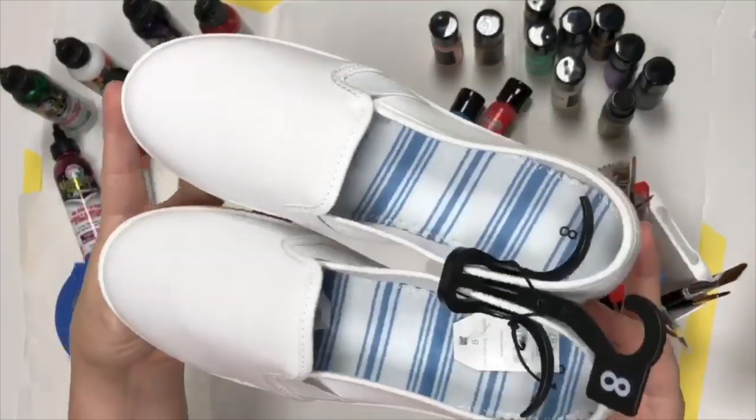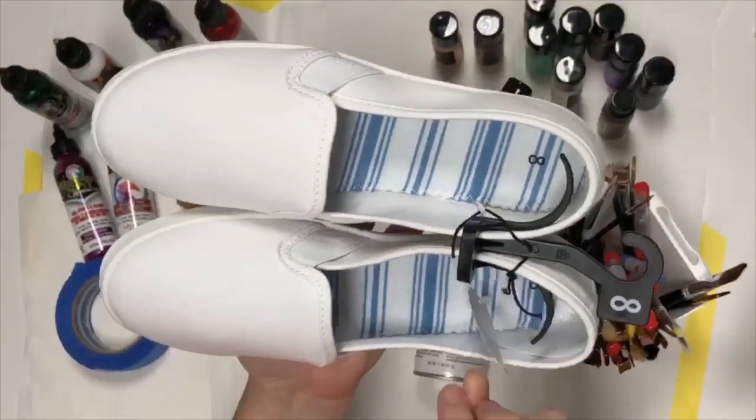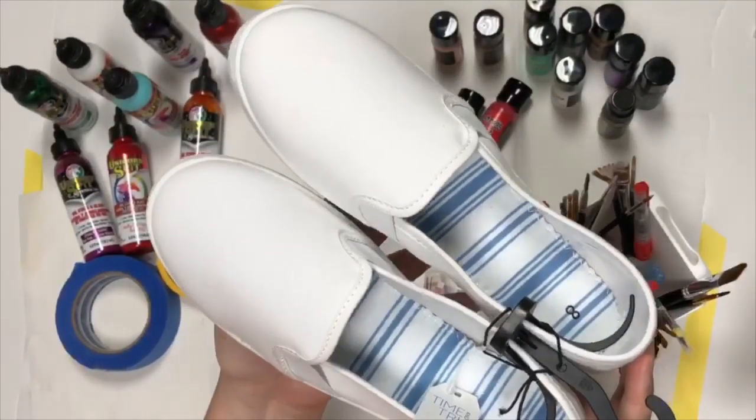We're going to be using just a cheap pair of shoes from Walmart. These ones are by Time and True, super affordable at $5.87. This is what they look like — super cute — but we're going to spruce them up.